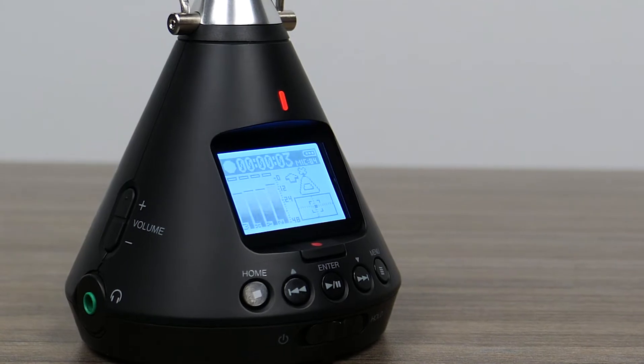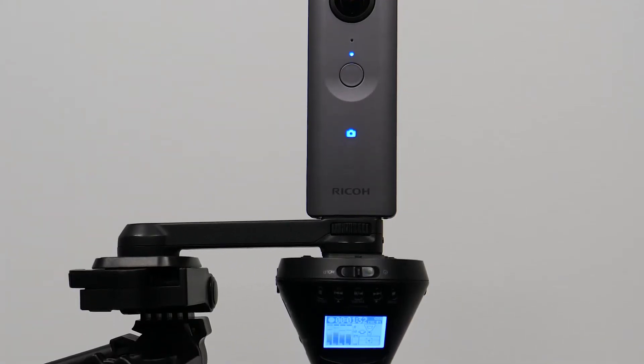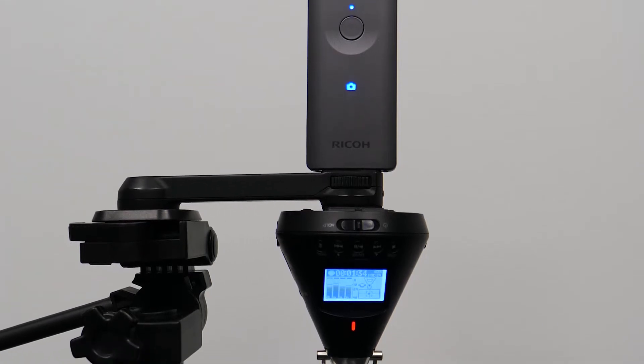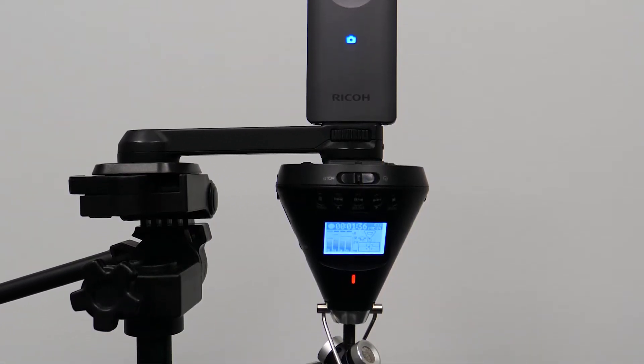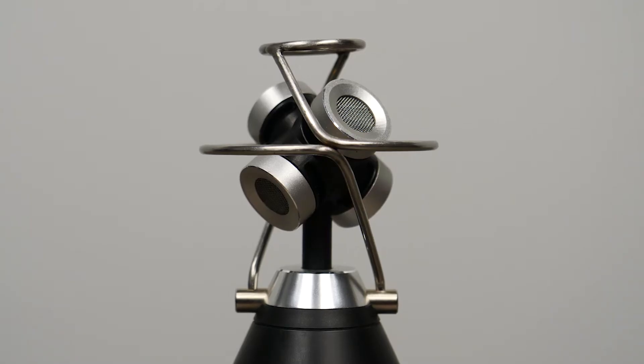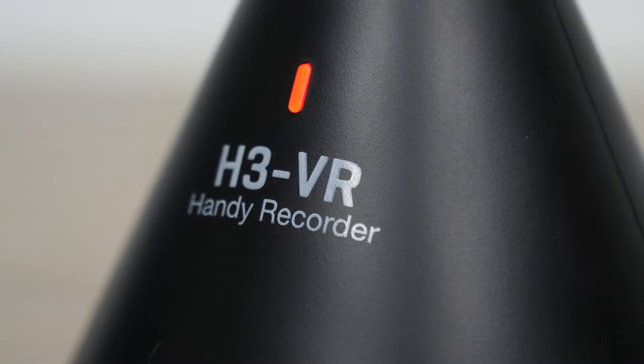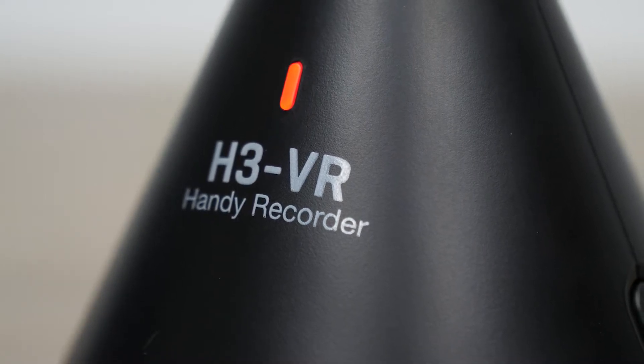The H3 VR can record high-quality spatial audio, and when this audio is paired with your 360 camera, as you change the perspective of the video, the perspective of the audio will also change, creating an incredibly immersive 360 experience. The H3 VR makes it easy to set up the recorder and camera together.